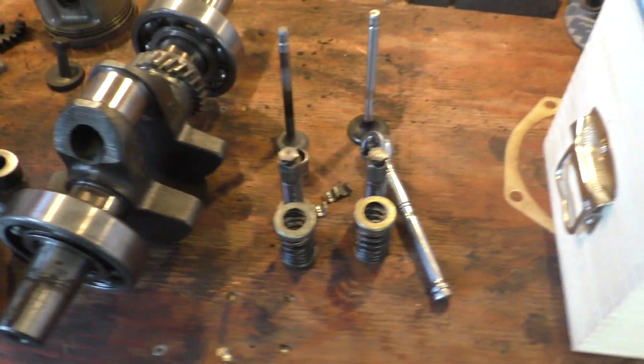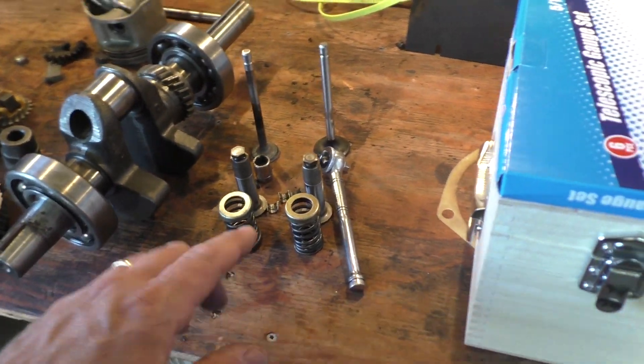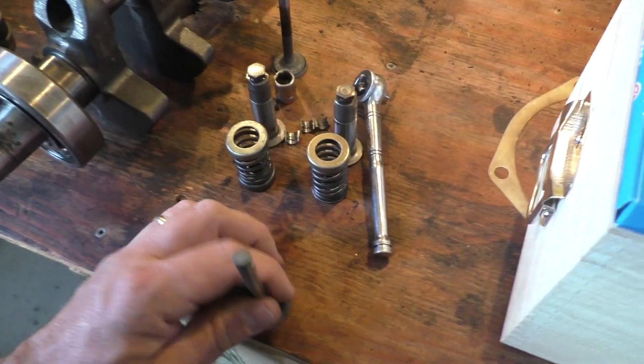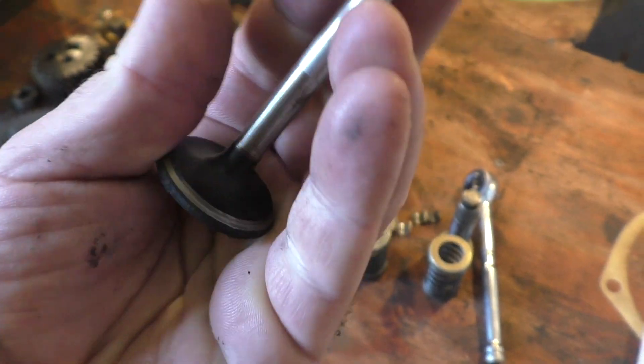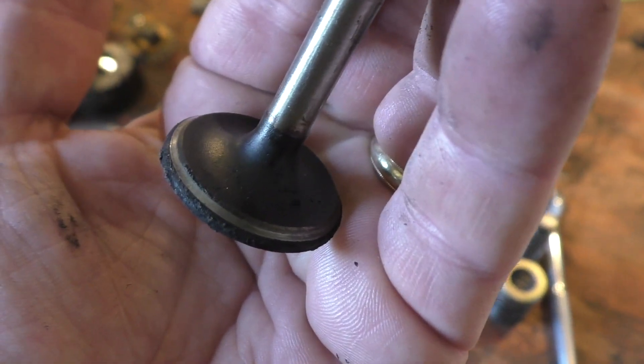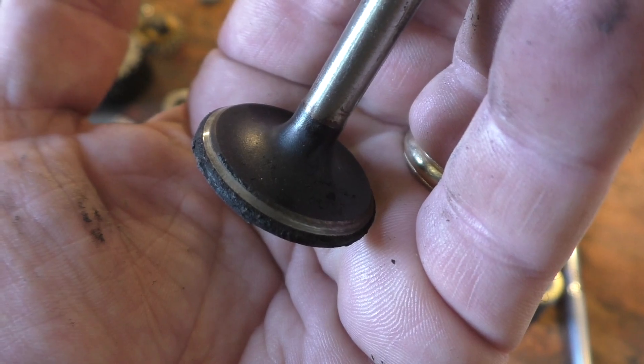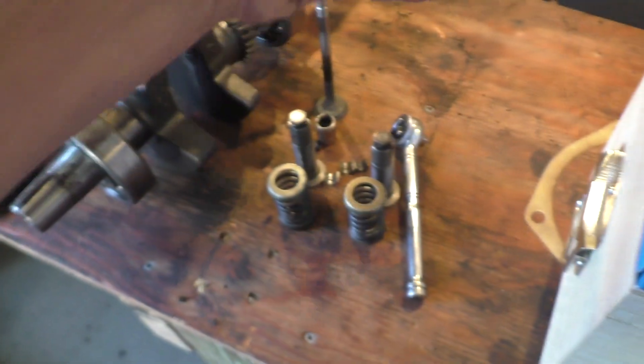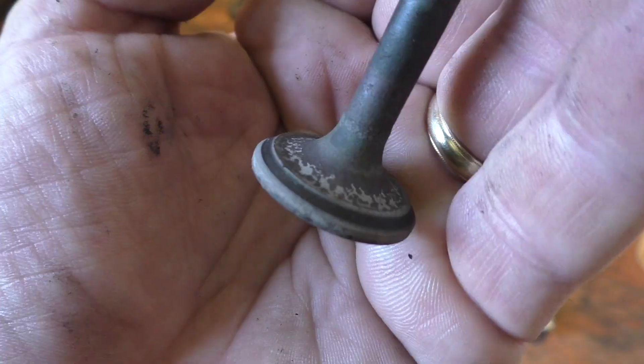We'll replace all of this. I do still have to measure the valves and the valve springs. These need to not just be lapped, but that edge is not sealing too well - this face needs to be cleaned up.